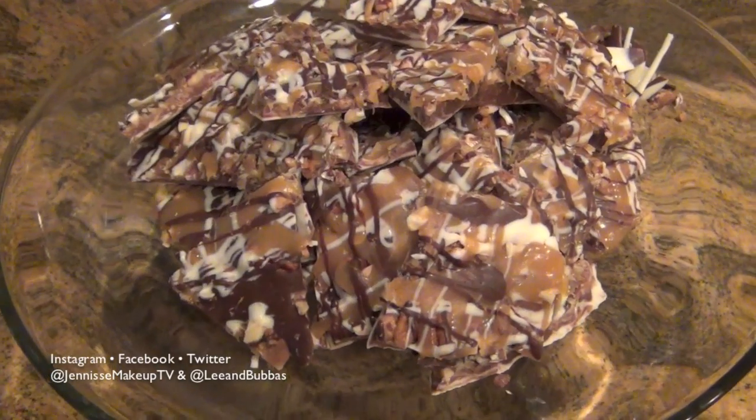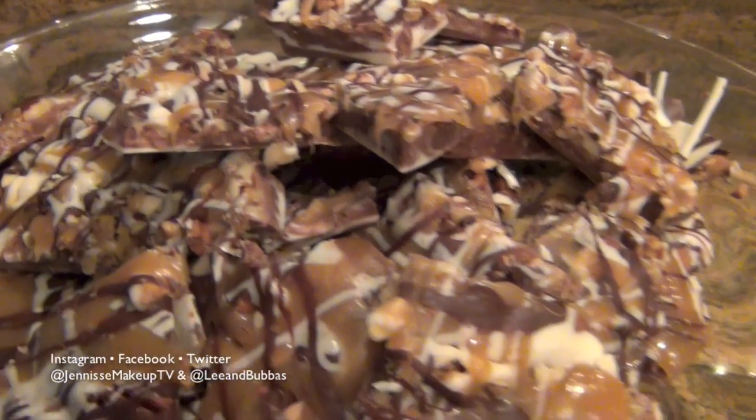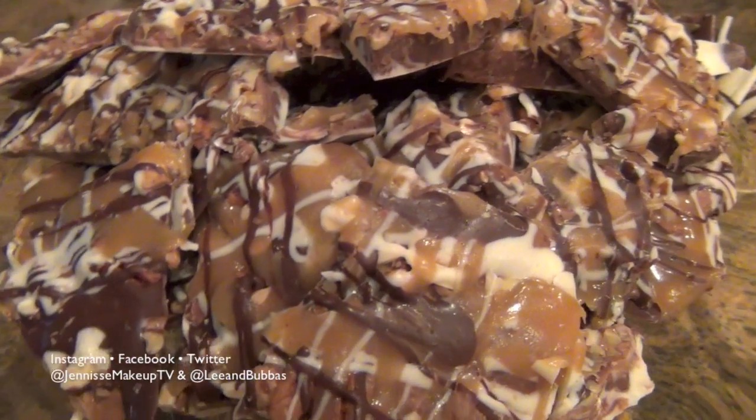Hey everybody and welcome back to another recipe. Today's not going to be a vlog because we're doing recipes, so I hope you guys enjoy this candy bark. It's great for the holidays to give to friends and family, so let's get it started.